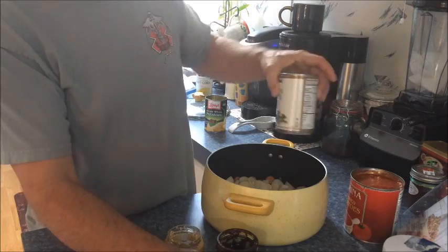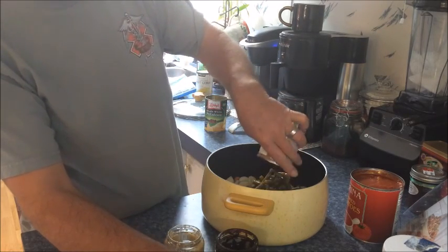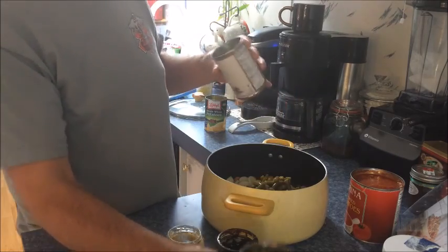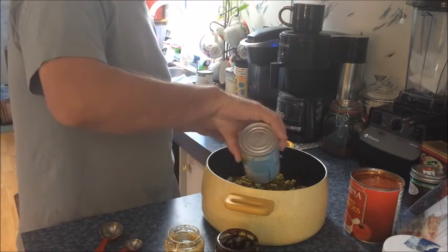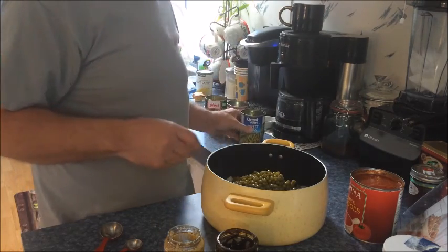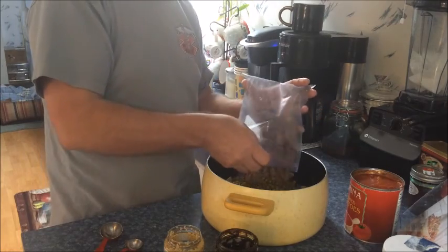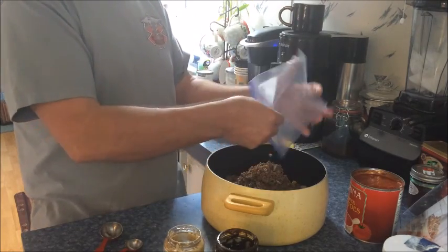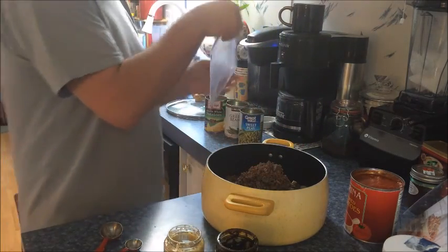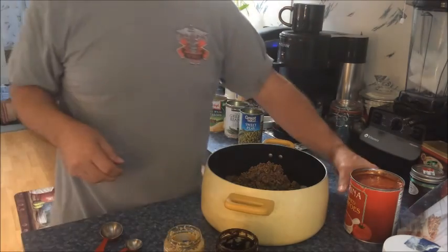Then we're going to add the green beans in their liquid, and the English peas — or sweet peas as the can says. Then we're going to add the cooked meat. If you were making it at home without pre-cooked beef, you'd cook it with the onion, drain the grease off, and put it in — or just leave this part out entirely. Then we're going to add the tomatoes.